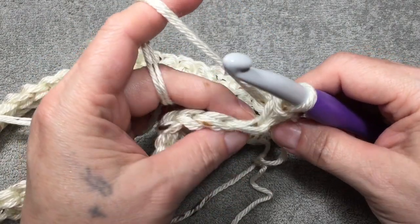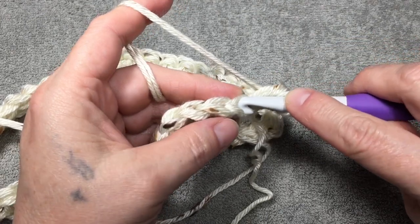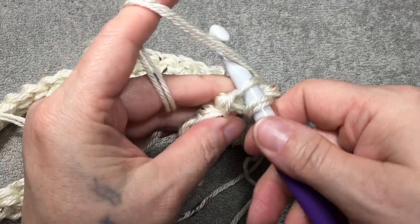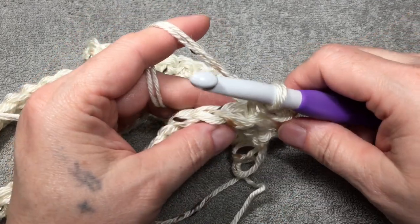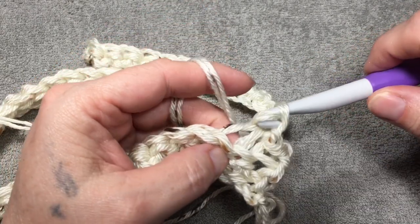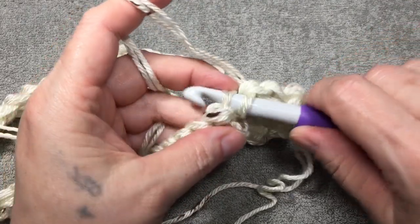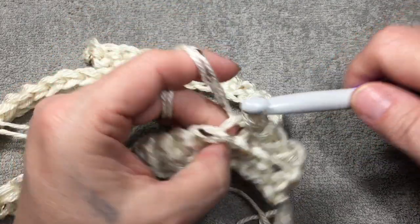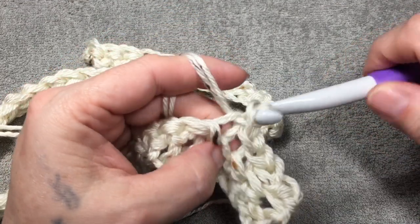We'll do it again — this is the front and this is the back. We're going to go just in the back and slip stitch. Not single crochet — we're just slip stitching in the back loop all the way up row two. I will meet up with you when we are done with the slip stitch.